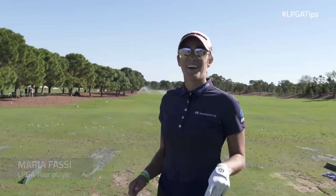Hey guys, it's Maria Fossi here, and I want to talk to you guys about AIM. I know it's kind of boring and underrated, but I think it's super important and it sets you up for failure or success.